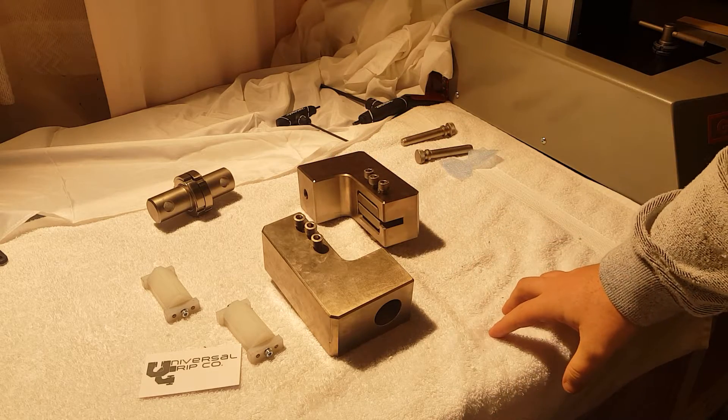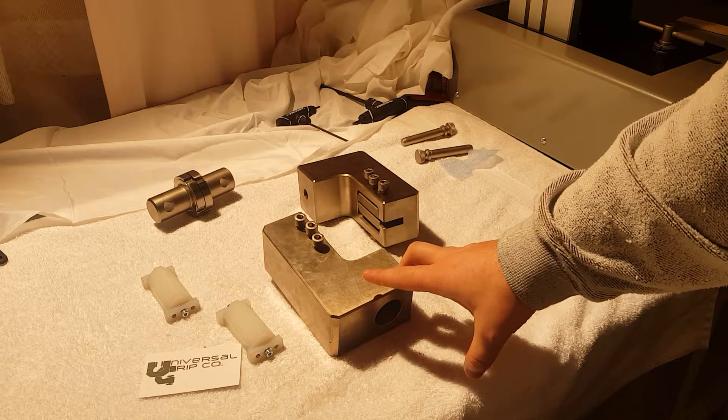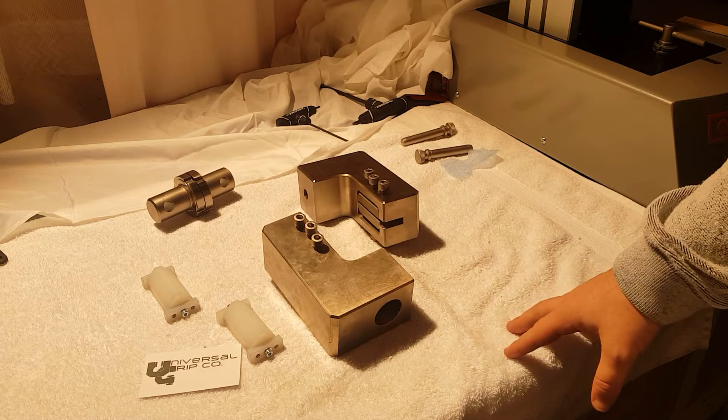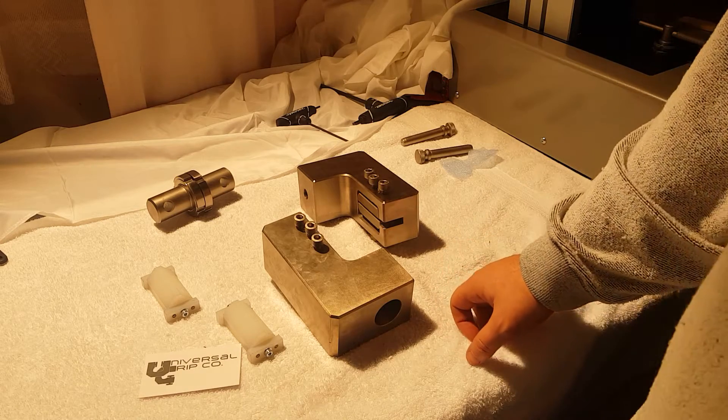If you're going to test a sample specimen which is more stiff, then I would suggest using ASTM D5379 — that's the Iosipescu shear fixture.